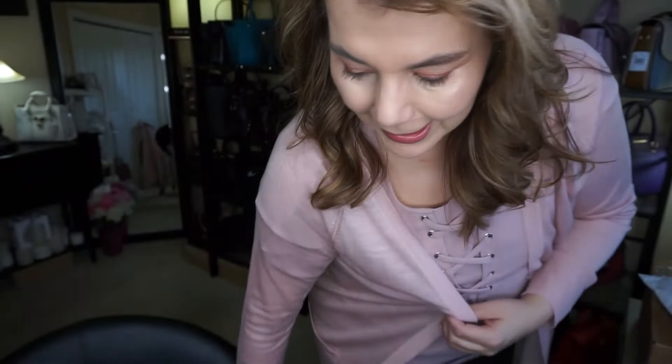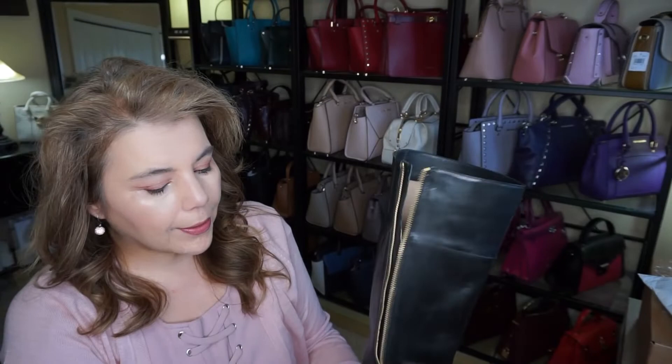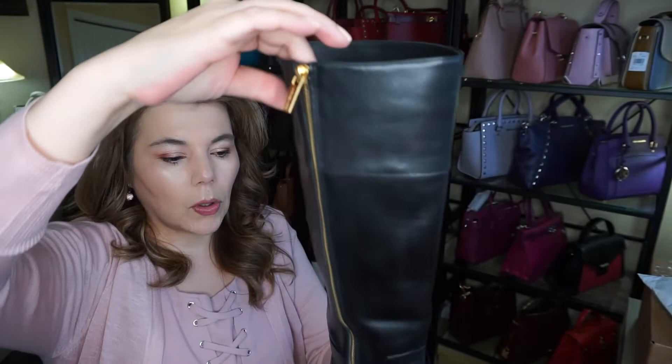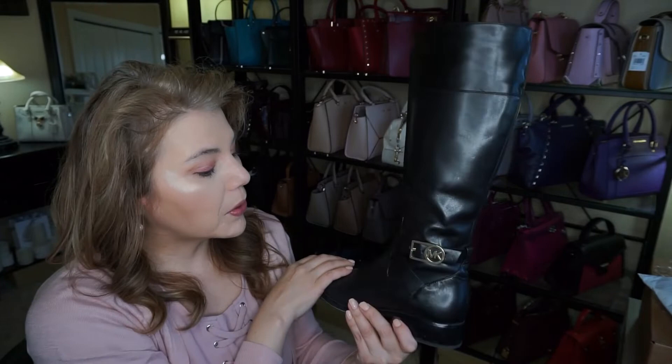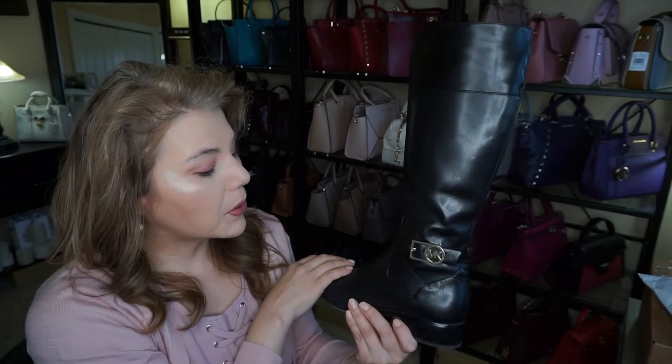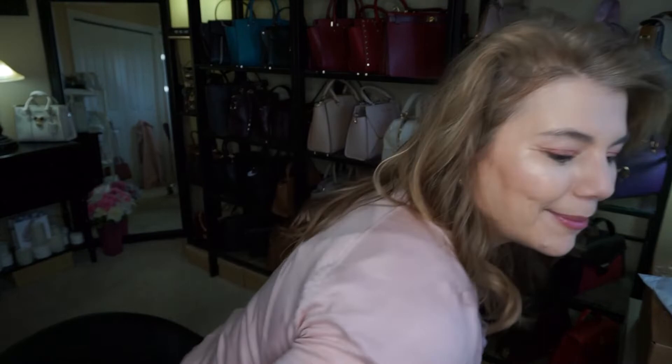I'm going to take off my boots to show you how they look. They have a kind of suede tan interior, all leather, with a side zip and a little bit of stretch. Gold hardware and they have the MK logo right there — super cute and so well made, worth the money. They're almond-shaped boots. I sprayed them with protector and they're not scuffed up at all. I'll probably have them a few more years. Those are the MK boots.